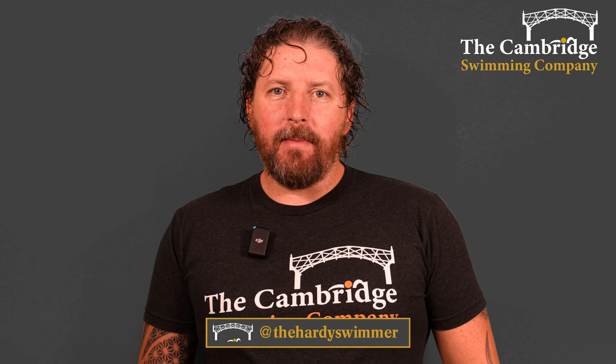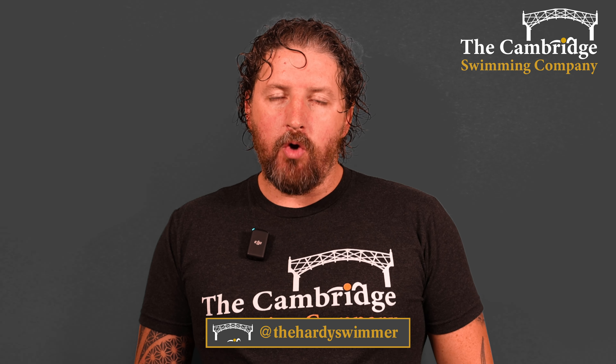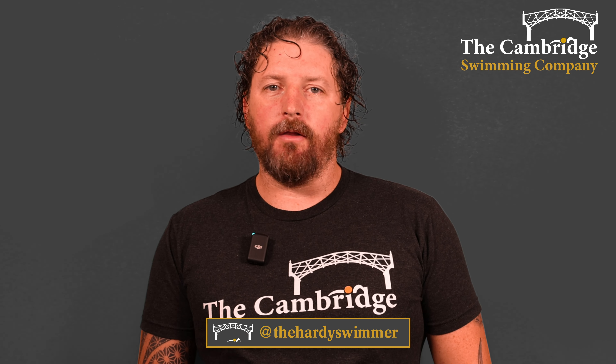Hello everybody, I'm Jonathan from the Cambridge Swimming Company and welcome to this week's aerobic training where we are focusing on the pool.